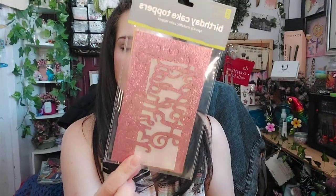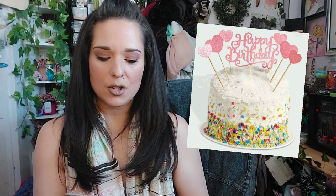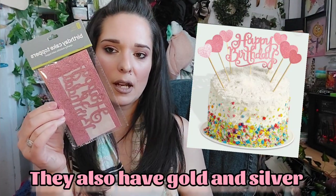Oh, I forgot one more Okie item — I got this birthday stake decoration that says Happy Birthday. I got it for my daughter whose birthday is coming up in May. This retails for a dollar.